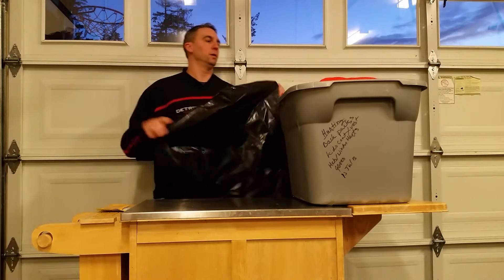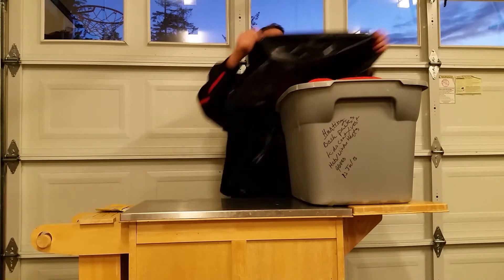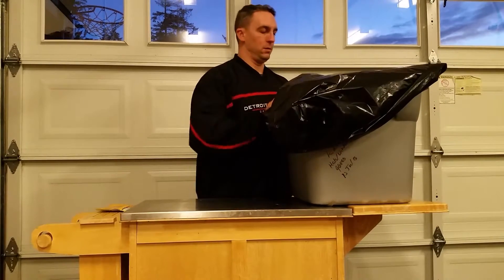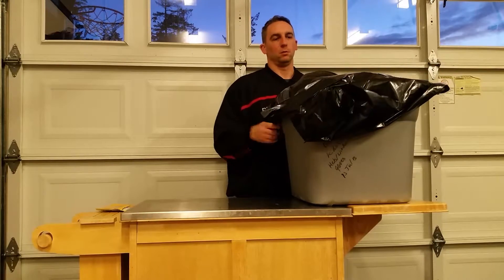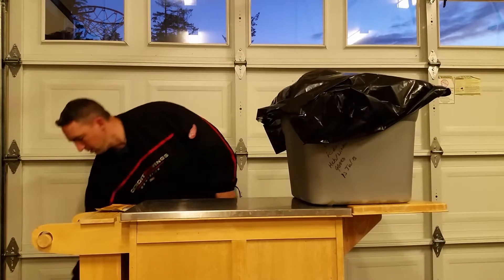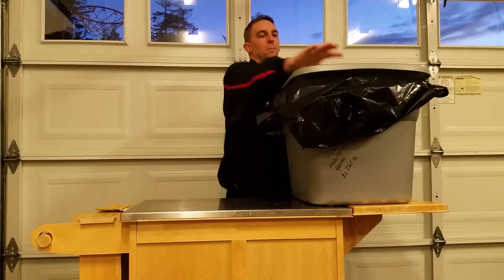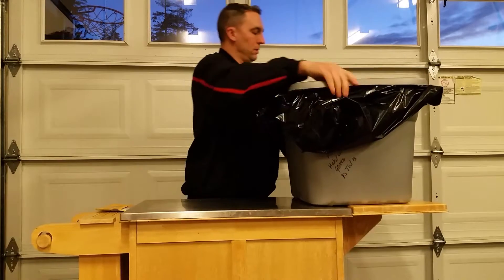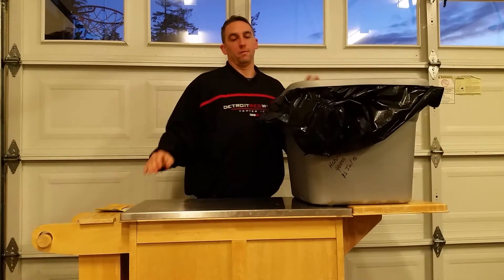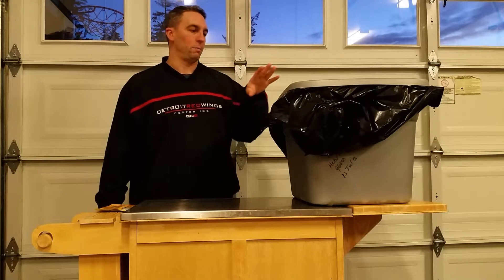The last thing, which is optional: I take a trash bag and use it as the seal. All you need is something to seal and isolate — just put the trash bag down over the tub, then put the tub top down like so. That's it, plain and simple.